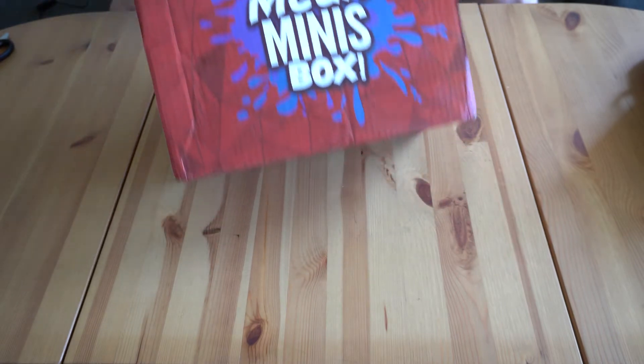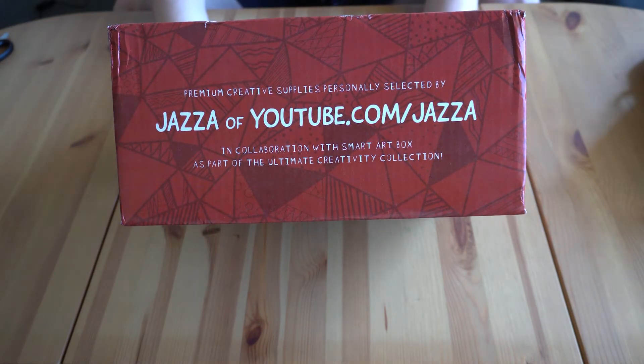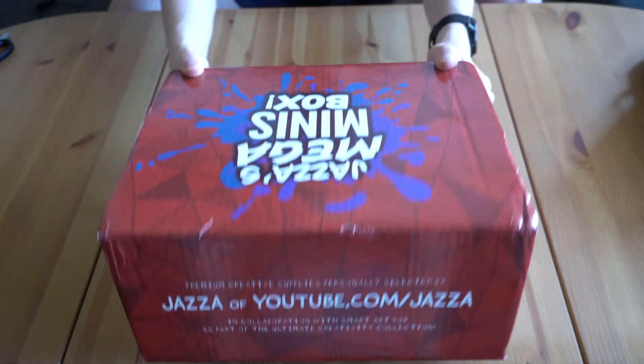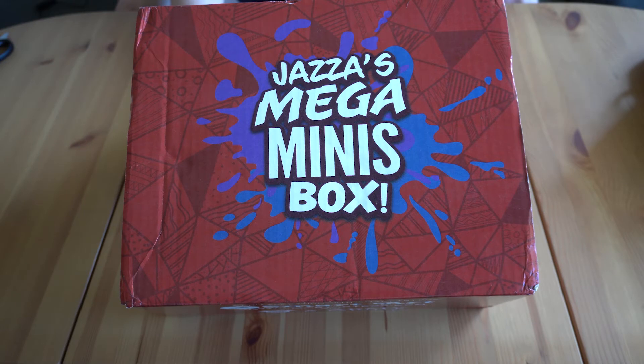Jazza is a YouTuber I've been following for a couple of years. He's an Australian artist and YouTuber who does all kinds of different art, and mini painting is one of them. He brought out this box and it's what made me take the leap to start painting myself. The box has everything you need to start, which I like because I wasn't sure exactly what I'd need — it was a bit overwhelming — but now I have a starter kit to begin my journey.